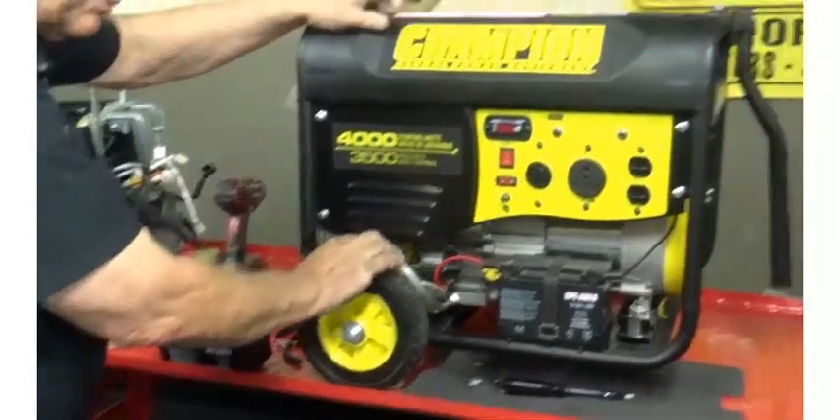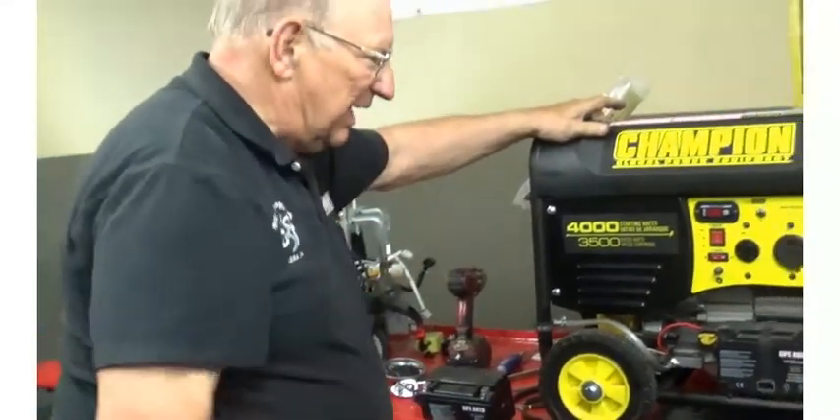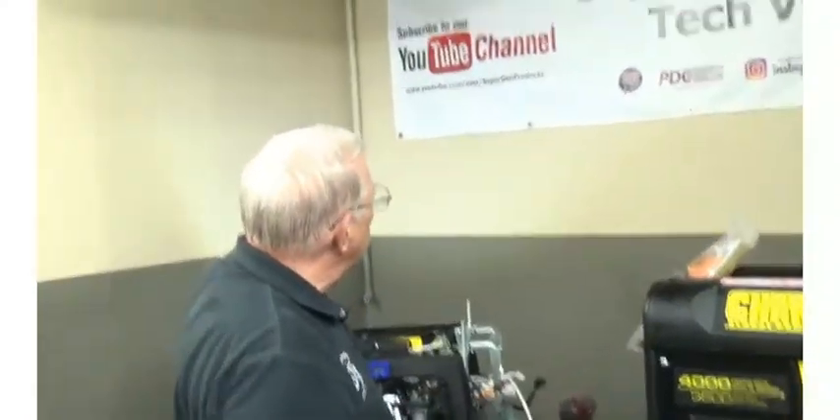It's a good idea if you can identify your model in your order — that helps us be sure to send you the right one. If you have any questions don't hesitate to call 1-800-GENERATOR, which is 843-637-2867. We're available 24/7 to take your call. Also be sure to subscribe to our YouTube channel at www.youtube.com/user/supergenproducts. Thank you very much.